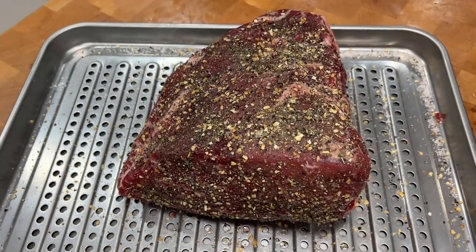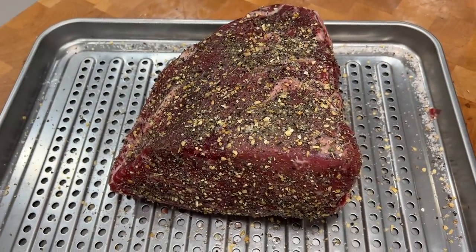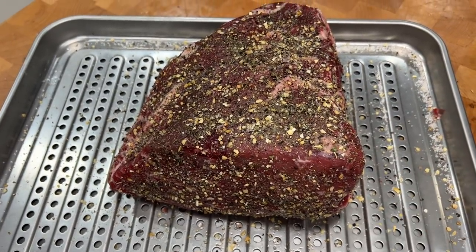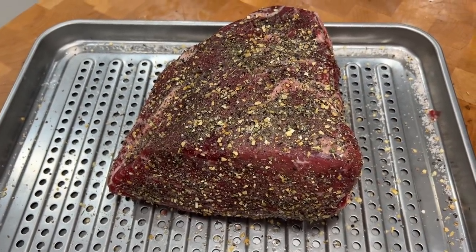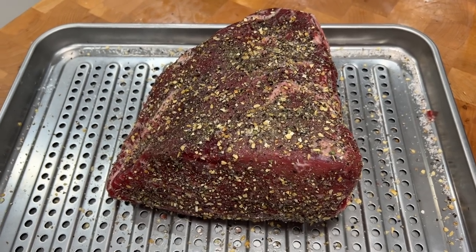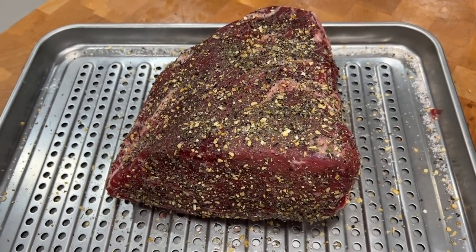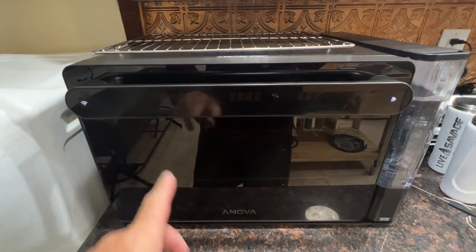We're going to start the cooking process in about an hour, so we're going to put this back into the refrigerator so that some of these seasonings can do their job, start getting into the meat and really infusing those flavors. It doesn't need to get back to room temperature before we cook because we're cooking it sous vide style. Okay, let's see if I can figure out how to do this.